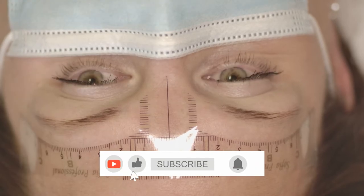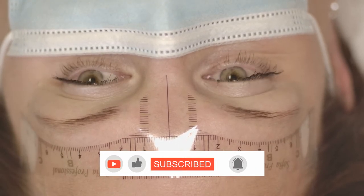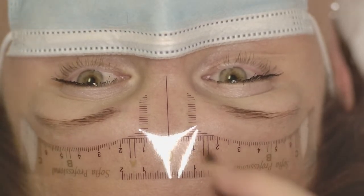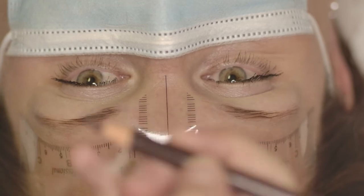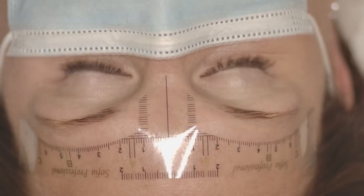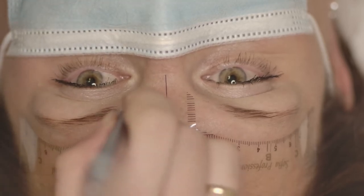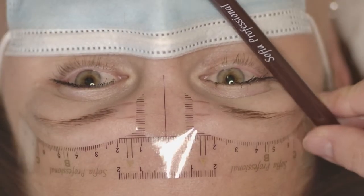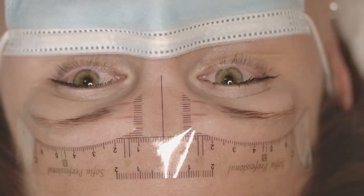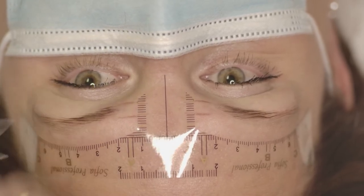The middle line usually goes between the eyes. I consider the whole face but mostly I prefer to place this line just between the eyes, because for me the symmetry of eyebrows depends mostly on eye level and the line of the eyes.